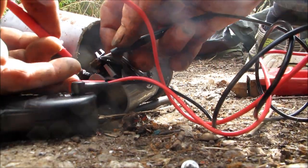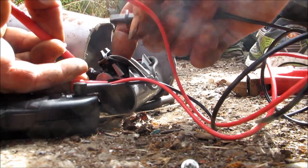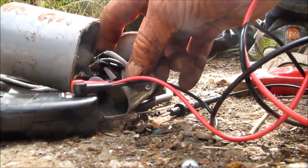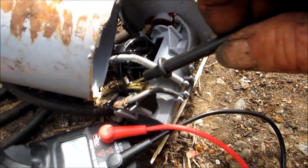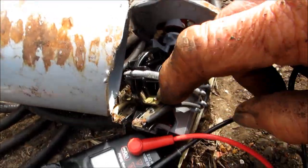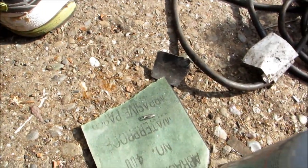It should show continuity here. I think we need to try and stretch that little spring out so it has a little more pressure on it. Let me stretch it out a little bit and make sure the points aren't loose on the frame. Here's that spring.